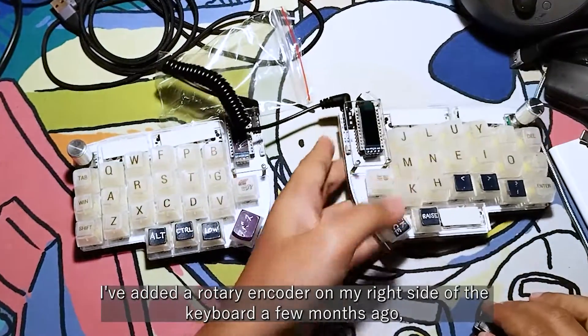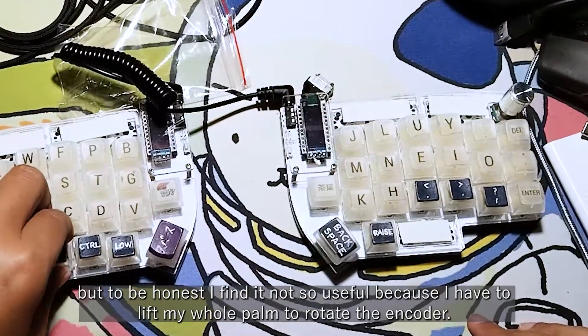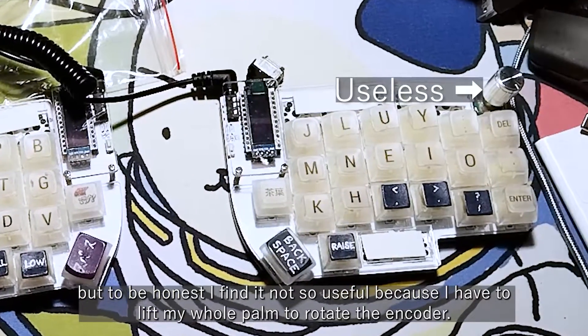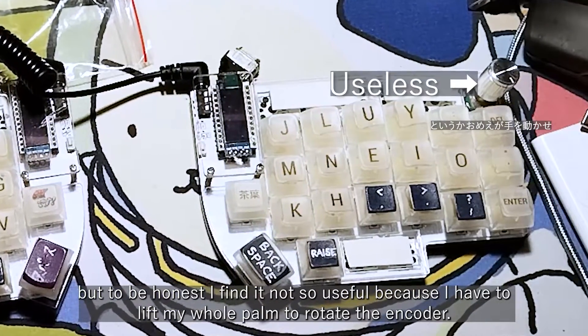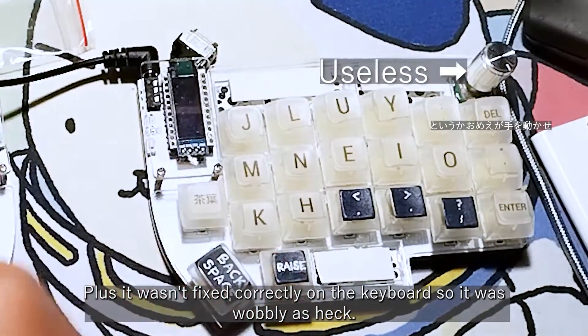I added a rotary encoder on the right side of my keyboard a few months ago, but to be honest I find it not so useful because I have to lift my whole palm to rotate the encoder. Plus it wasn't fixed correctly on the keyboard, so it was wobbly as heck.